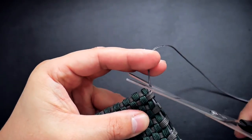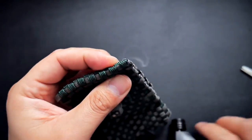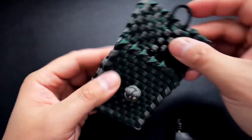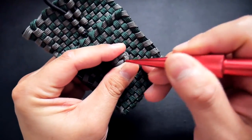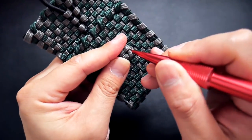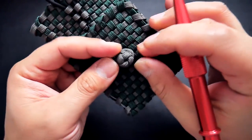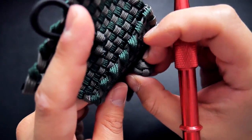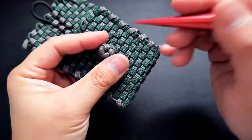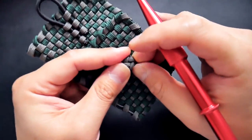Once you've gotten to the very bottom, snip and singe the excess cord. One last little thing: I took my knotter's tool and pushed in the melted ends of the diamond knot because they were sticking out a bit. If you have black paracord you can color it with a marker, but pushing it in hides the melted end nicely.